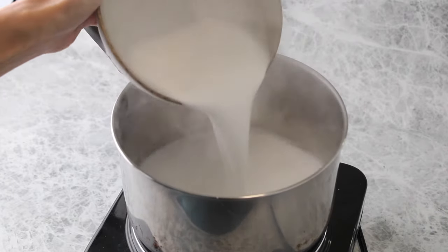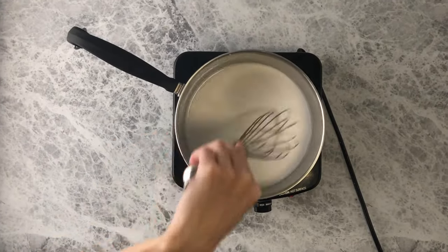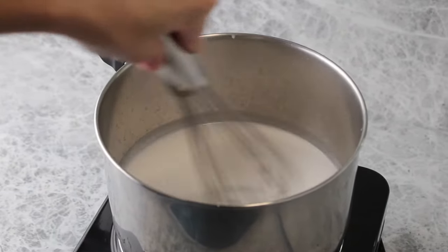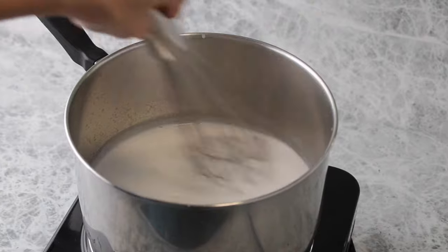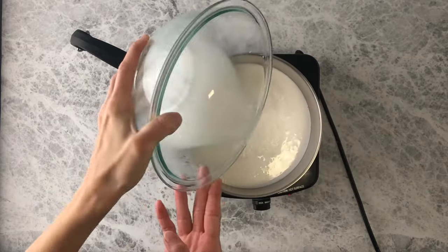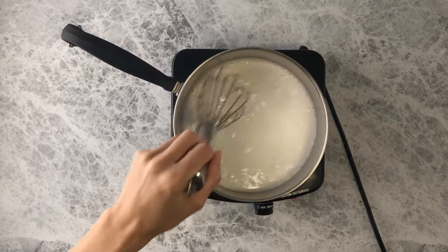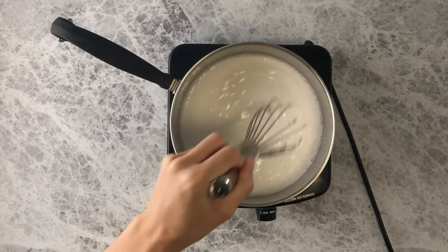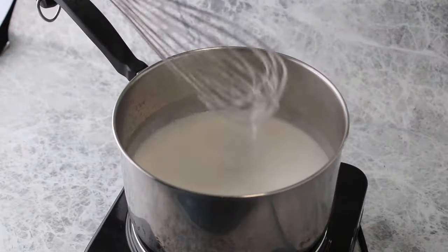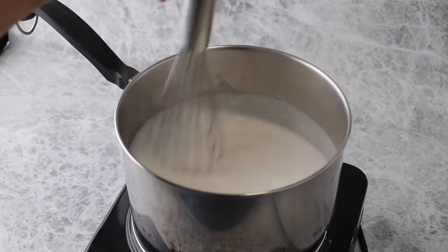To a medium-sized pan over medium-high heat, add coconut milk and heat until it just starts to bubble. Then add your cornstarch slurry to the coconut milk. Stir until well combined and heat until the mixture starts to thicken. You'll know when it's done when the mixture starts to look goofy like this — it's thickened and ready to remove from the heat.